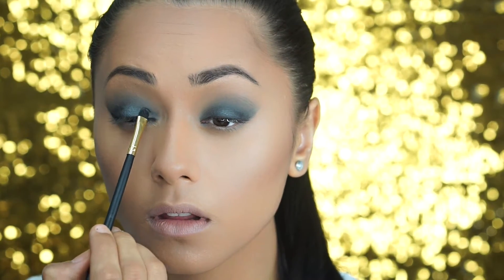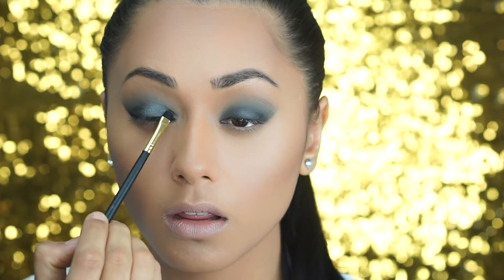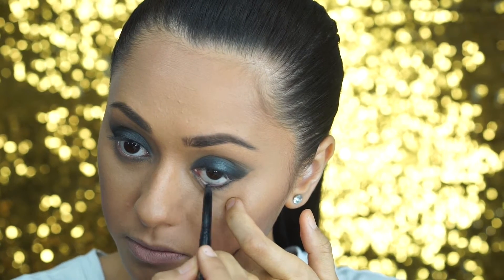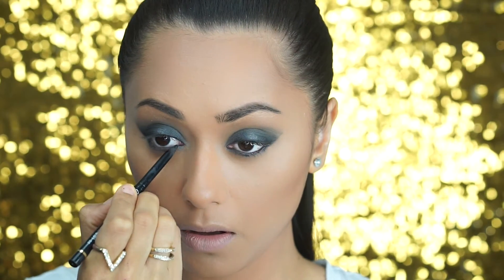Then I'm going to take some of that gray again and just pop it in the inner half of my eye because I really love it and it just makes this eyeshadow look so beautiful. Then I'm going to take my trusty Argan liner in black and I'm going to line my lower waterline and my top waterline just to exaggerate that sultry eye and the angle we created with the sticky tape earlier on.